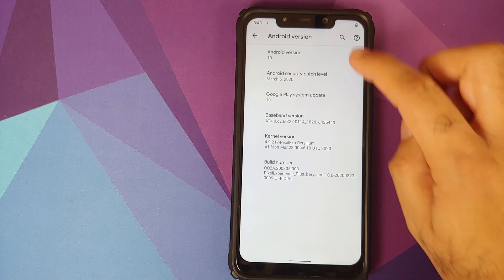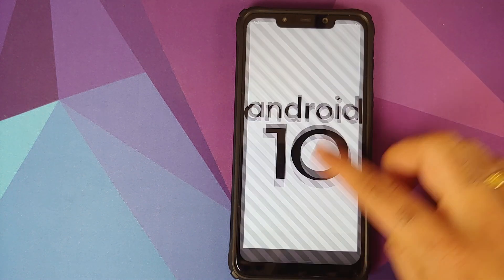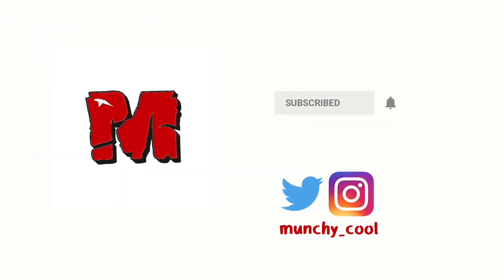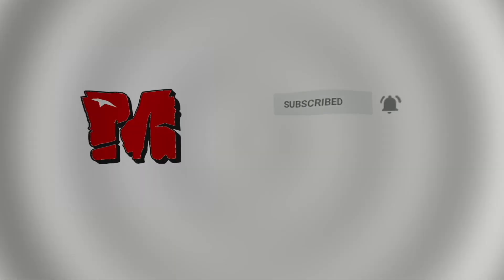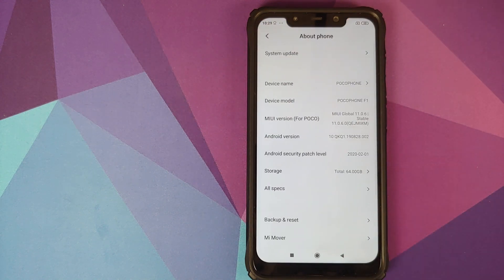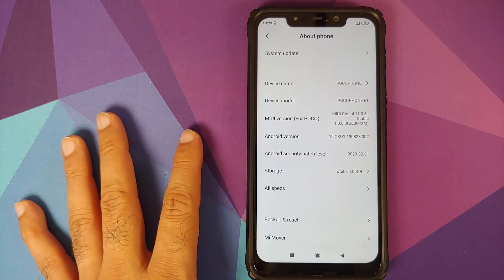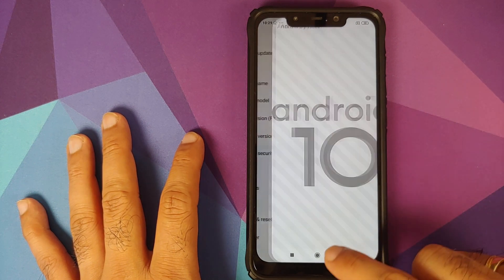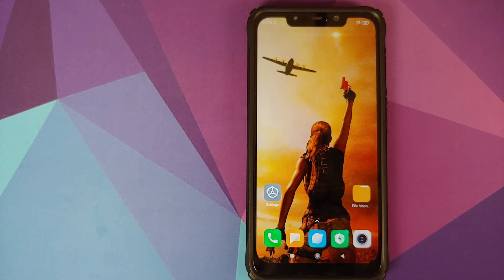In this video, I'm going to show you how to install Pixel Experience Plus Edition ROM based on Android 10 on your Xiaomi Poco F1. I have the Poco F1 running MIUI 11.0.6.0 based on Android 10.